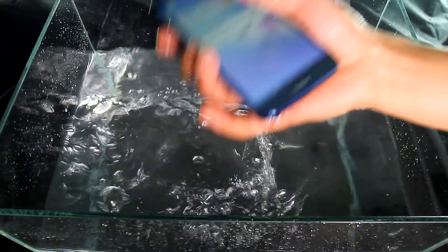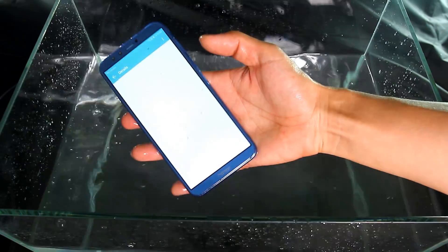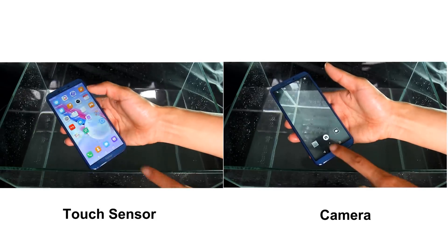Let's try washing the phone and see what will happen. I put the device in and out of the water several times. The Honor 9 Lite works normally after the test. No moisture in the camera lens, and the camera takes clear pictures.